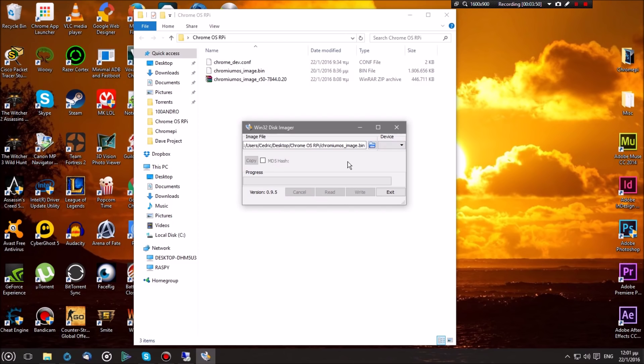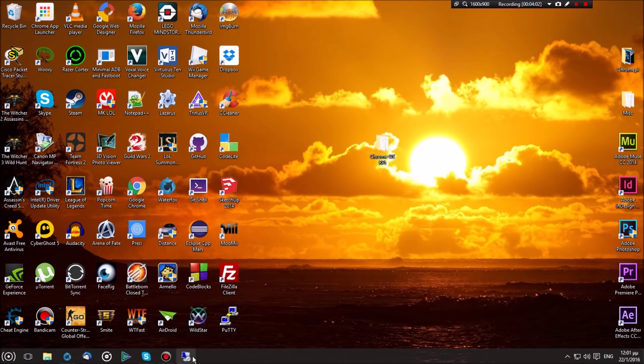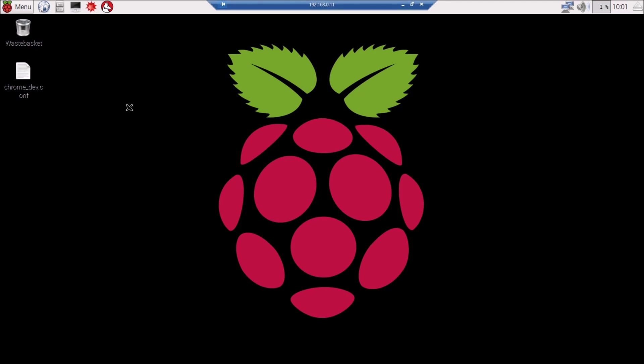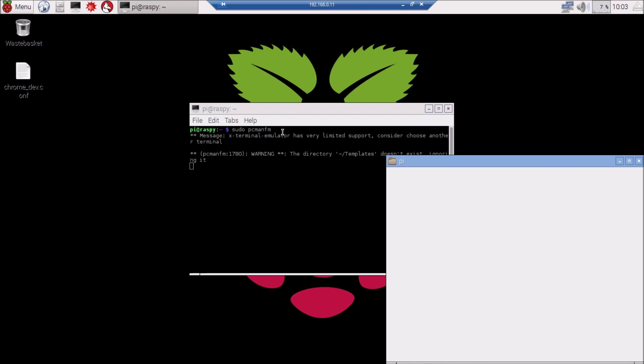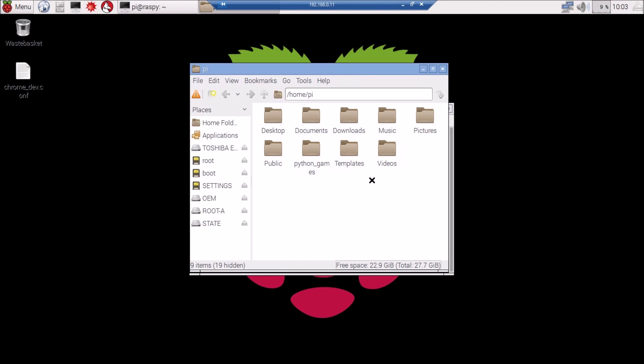Once the procedure is done, hit Exit on Win32 Disk Imager and eject the SD card from your computer. Then unplug it and connect it to your Raspberry Pi — which I'm switching to right now. Once you're in your Pi, open up the terminal and type 'sudo pcmanfm' if you're in Raspbian, or 'sudo' followed by the name of your file manager — in Ubuntu I believe it's Nautilus. A new file manager window will open.